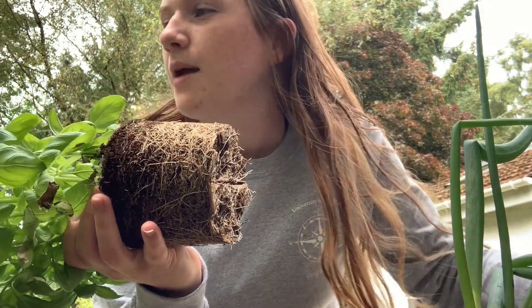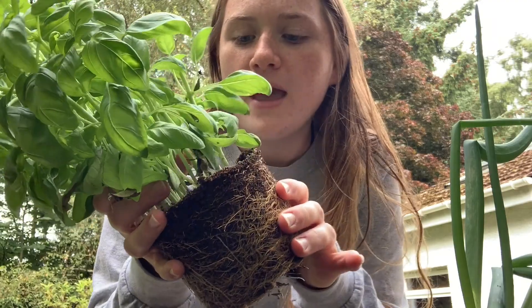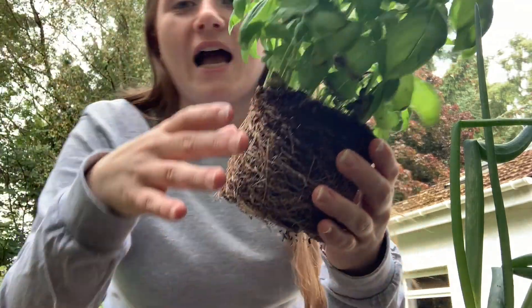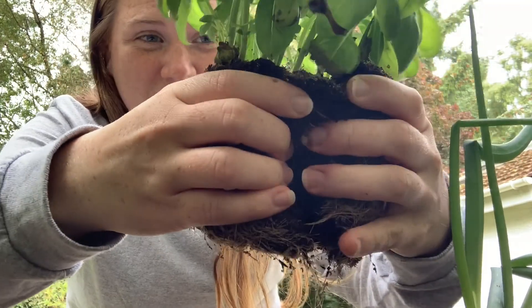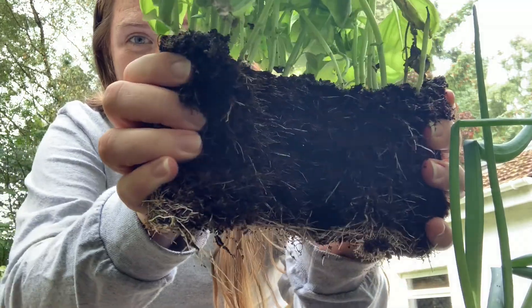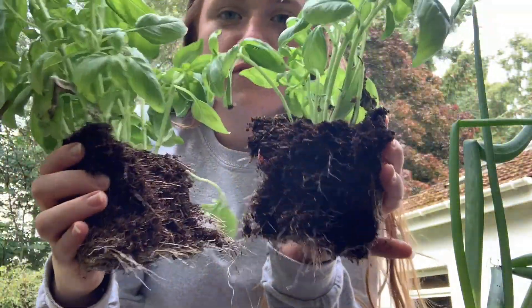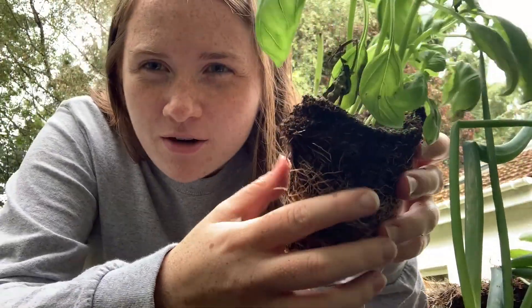Now we're going to take the plant and split it up into different sections. I'm going to do four plants from this one — I just don't want loads of basil going everywhere. What you need to do — and it does look quite severe — is you just need to rip it apart like that, rip it apart and get it in half, and then find a natural way to pull the rest of it apart.